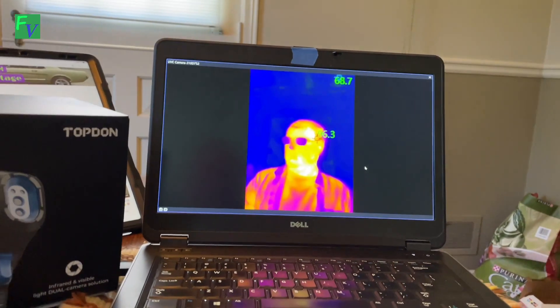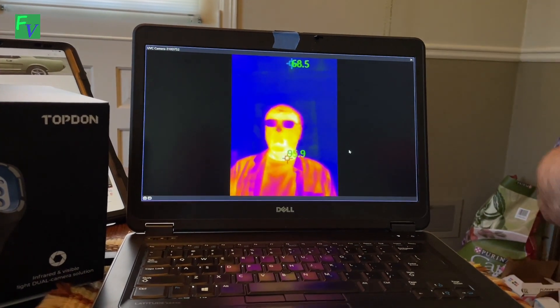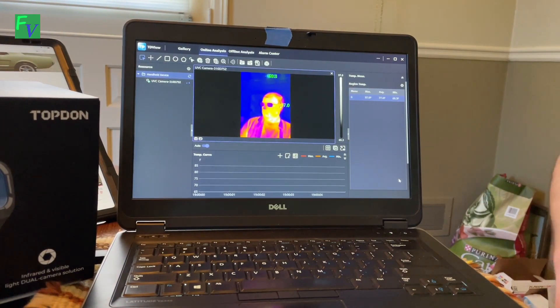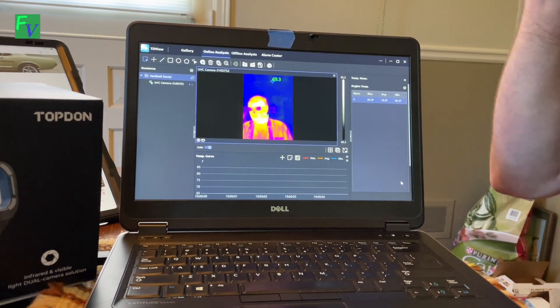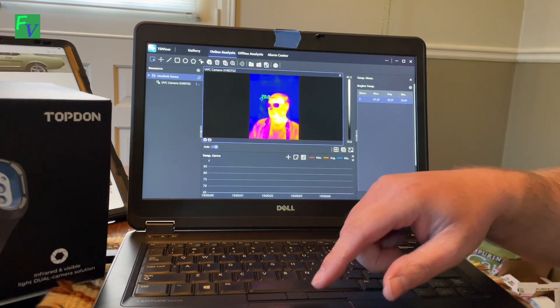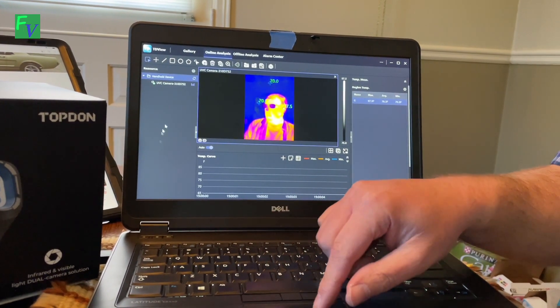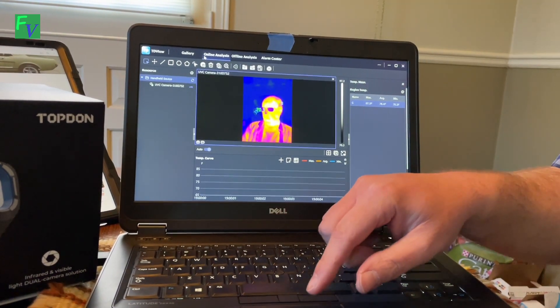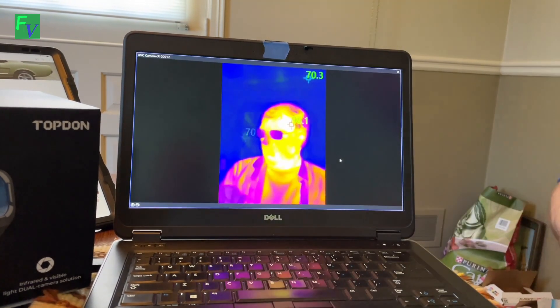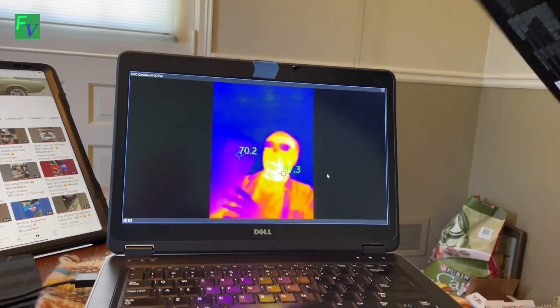We have the TC005 hooked up and the software all set up. Wait — why record this on an iPhone when you can see the thermal imaging right here? This is the actual software running in full screen. I'll hit Escape. This is what I look like in thermal imaging mode — without my glasses on, you can see my hands, my arms, the color and temperature differences. We're in the online analysis mode and there's a lot going on that we haven't tried yet. The next step is to put the micro SD card in and record some clips.